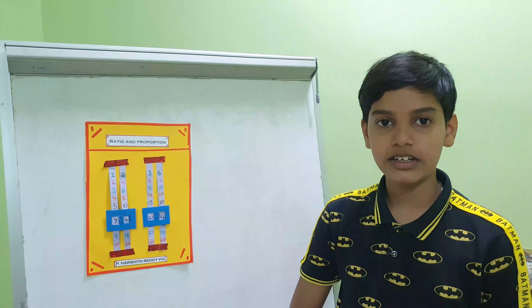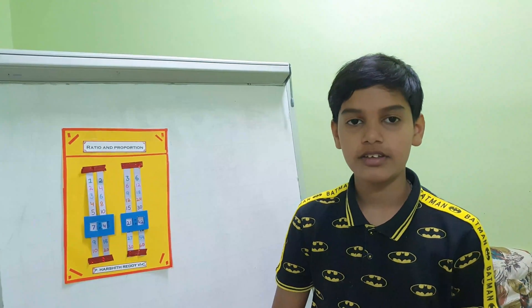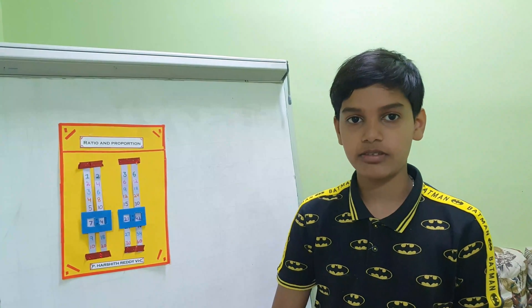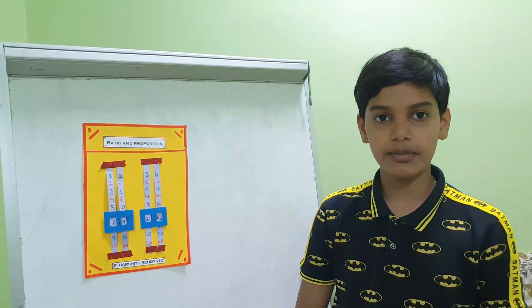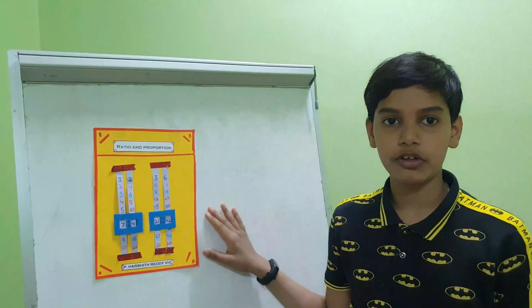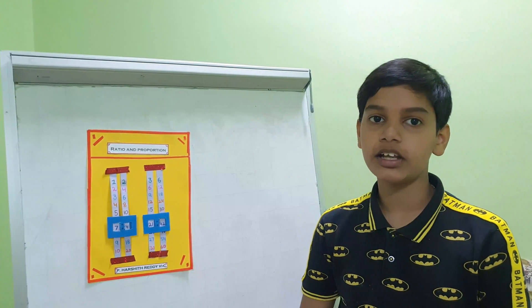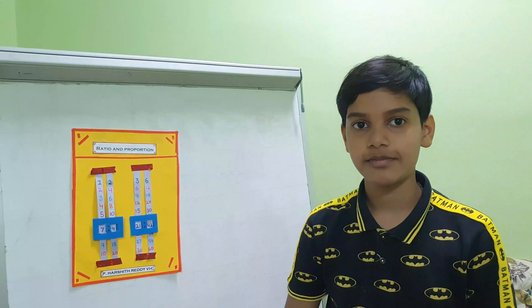Good morning to all respected teachers and all my dear friends. I hope you all are doing great. I am Harshit from 6th C. I have done my maths ratio and proportion project. I will share what are all the required materials and how to do this project. Now let's start the project.